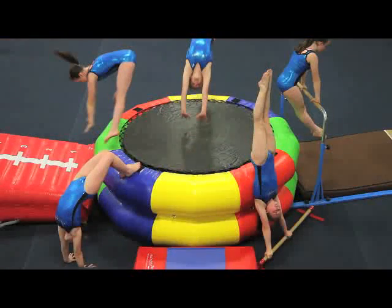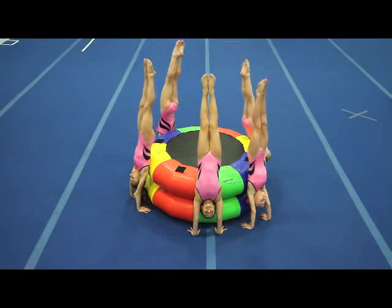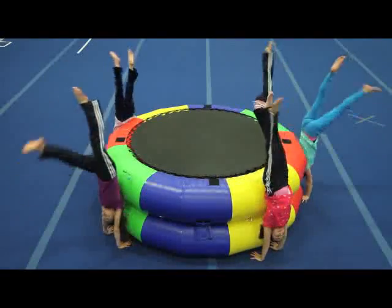The colorful fitness wheel could possibly be the most versatile, eye-catching piece of equipment TumulTrack has developed to date. It comes in two sizes: 5 feet in diameter or 8 feet in diameter.